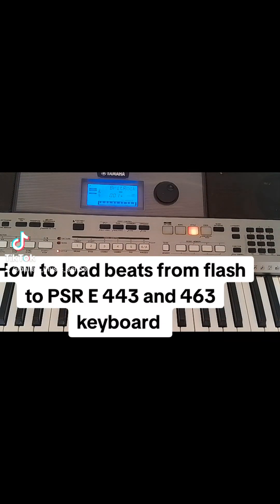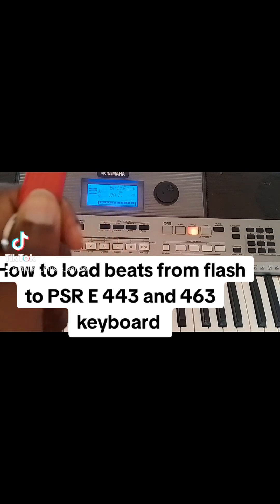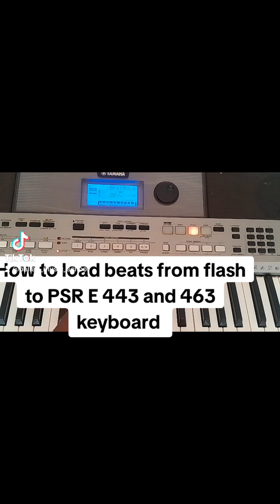Hi guys, with me is a friend of mine called PSR E443, and on my left I have what we call a SanDisk flash. With this gadget I have over 1000 beats. Now I want to show you how to load these beats from this flash to your PSR E443 Yamaha keyboard.